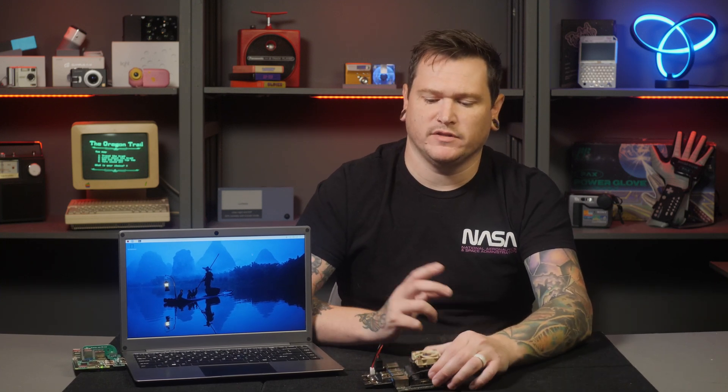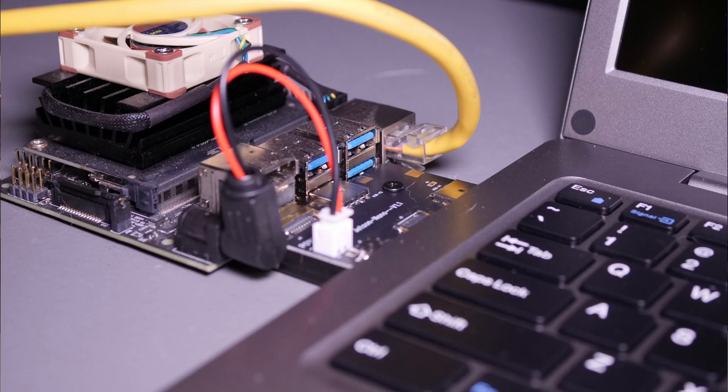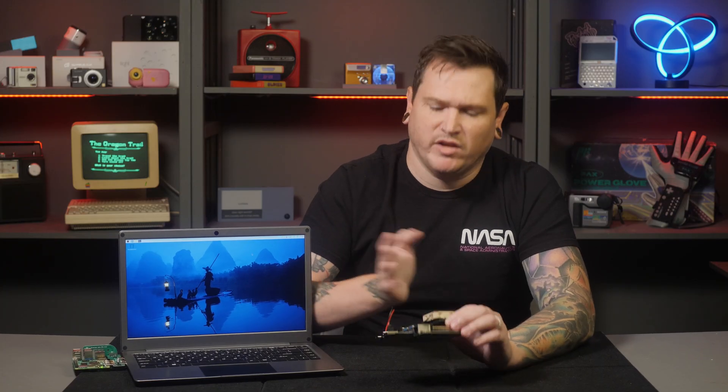I didn't have any compatibility problems, and overall my experience was pleasant. The only issue I can come up with is the Jetson Nano adapter, which points the Ethernet port towards the keyboard. Since the Jetson Nano doesn't have Wi-Fi, you might need to use that port and the cable will get in the way. But that feels like nitpicking — you could just connect the Jetson Nano with cables instead of the adapter if it was too much of an annoyance.